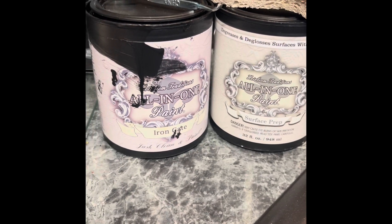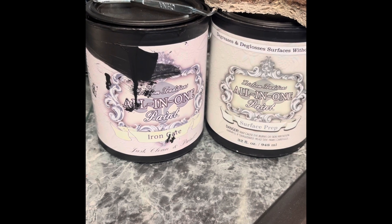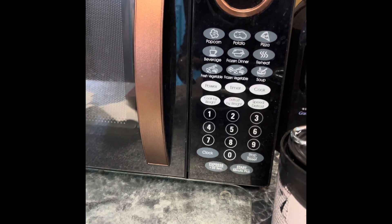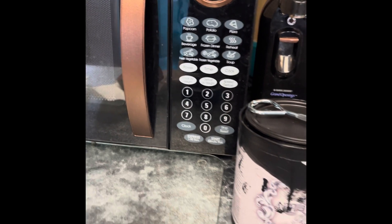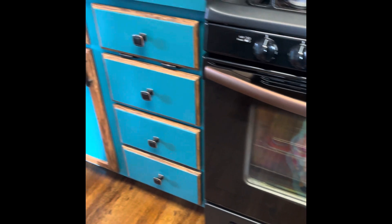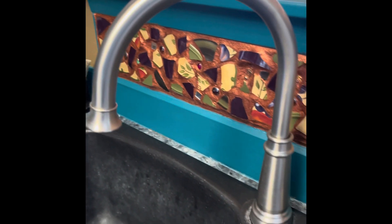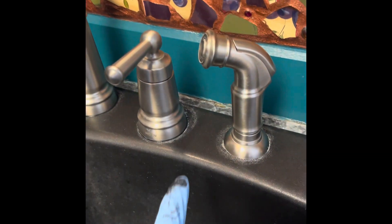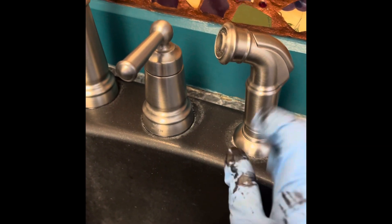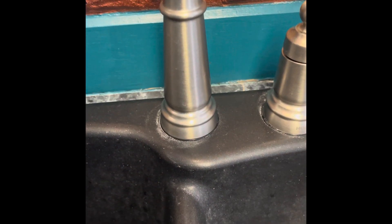Here are the products I'm going to use to paint my kitchen faucet. I want to add some copper to them, like we did on the microwave, the stove, and the fridge. Right now they are brushed nickel. I'm going to need to clean this up — I've already taken off the scale, but I'm going to do a little sanding to get that taken care of.